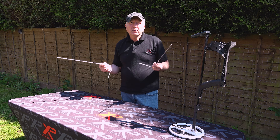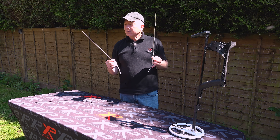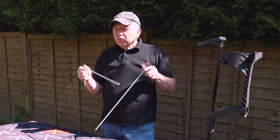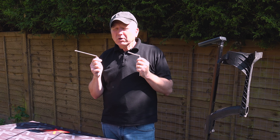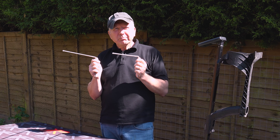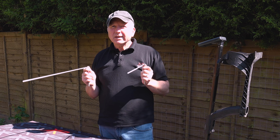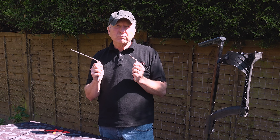You can use wood, a pendulum, whatever you're comfortable with, but I've had these dowsing rods for years and I'm comfortable working with them. Some people like to use the rods with the inserts and there's no tension on them at all. I like to use just bare rods because I can put some tension on them, and this is very useful if you're dowsing and it's windy, because you can actually stop the wind from blowing the rods around.